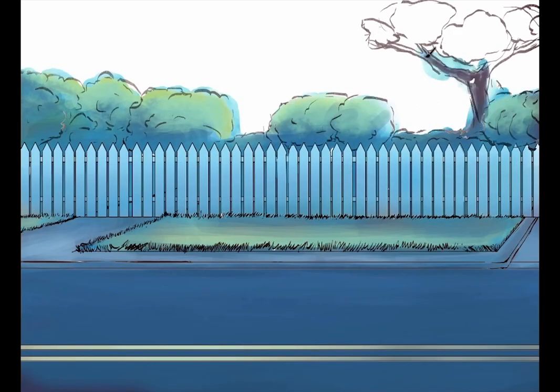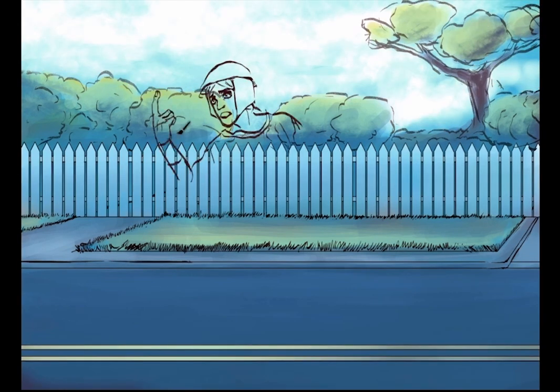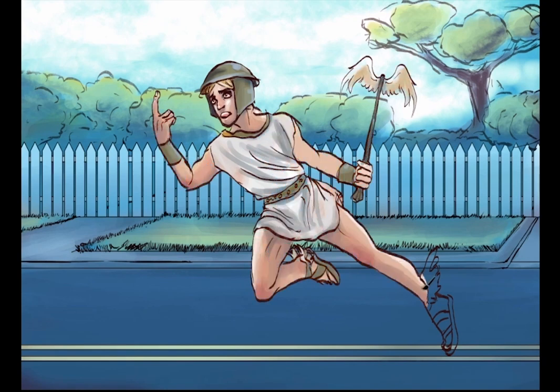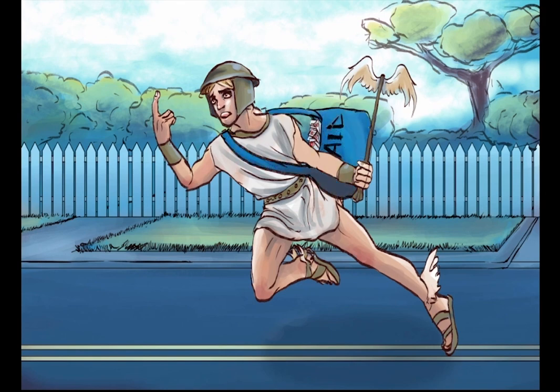Our protagonist for this sketch is going to be Hermes, the ancient Greek messenger god. His name has an uncanny resemblance to herpes. Whenever you hear herpes, it should be easy for you to think of your new friend, Hermes.